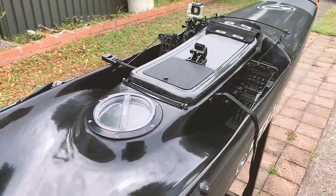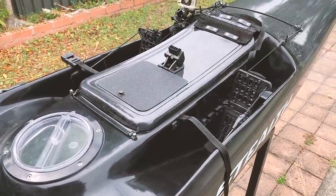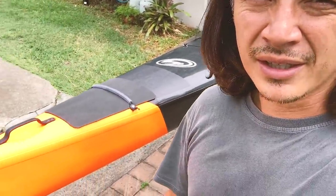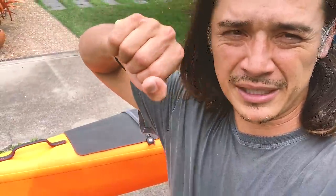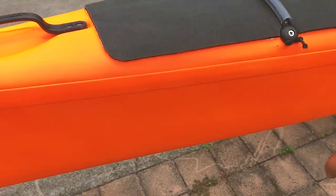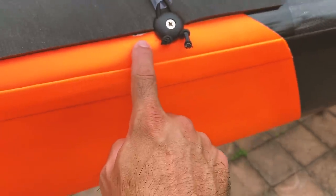It's four meters and 75 centimeters long, and 60 centimeters wide — so pretty thin but very fast. One of the biggest mods was adding the colors. I did it the same way as last time using Plasti-dip, which is a vinyl spray paint. The good thing about Plasti-dip is if I get sick of it I can just peel it off. This time I got the factory to do this whole section in white, and you can see where I didn't mask it perfectly — a bit of white showing through.